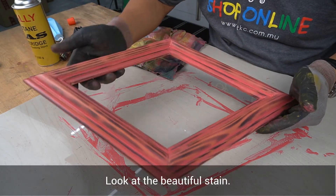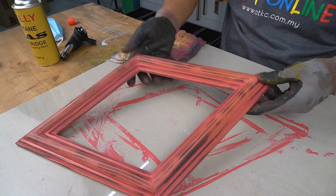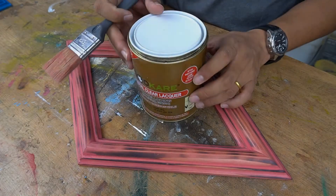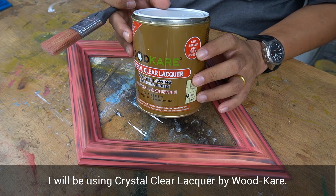Look at the beautiful stain — love it! For the finishing, I will be using Crystal Clear Laker by Woodcare.